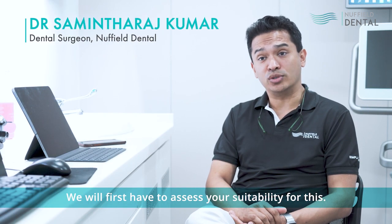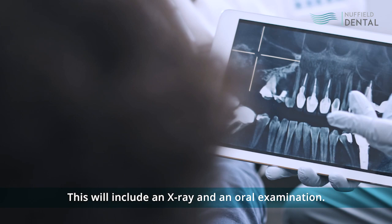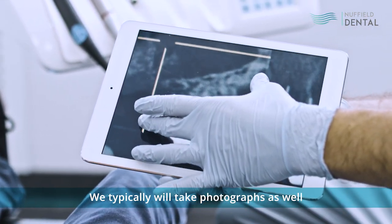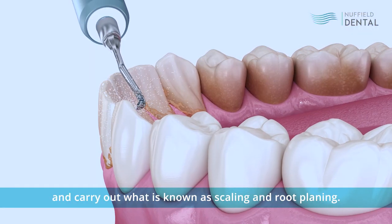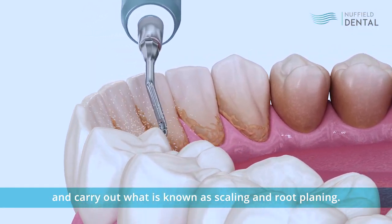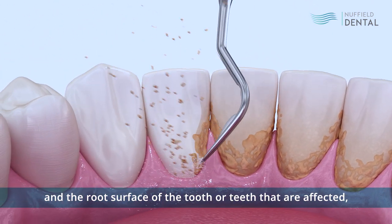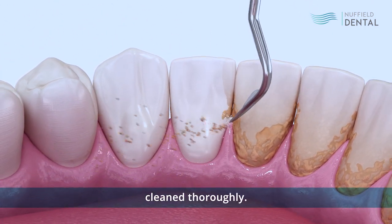We will first have to assess your suitability for this. This will include an x-ray and an oral examination where typically we'll take photographs as well and carry out what is known as scaling and root planing. With root planing, injections have to be given and the root surface of the affected tooth or teeth cleaned thoroughly.